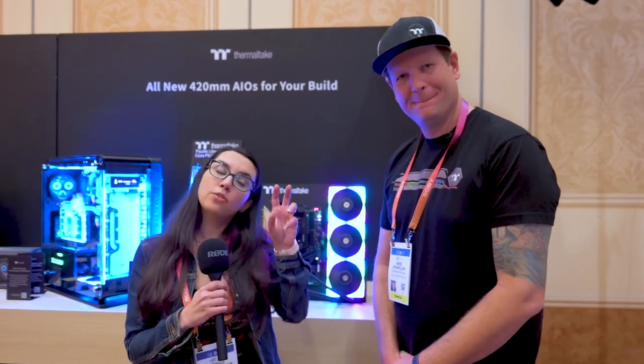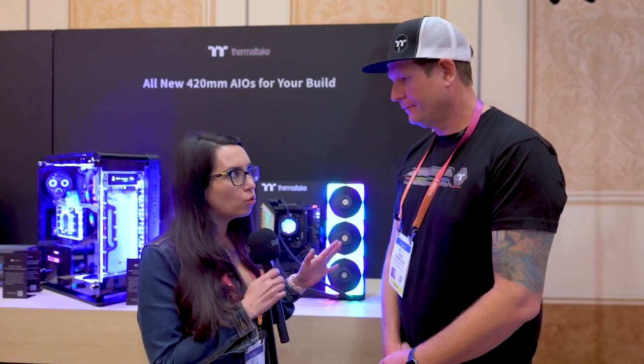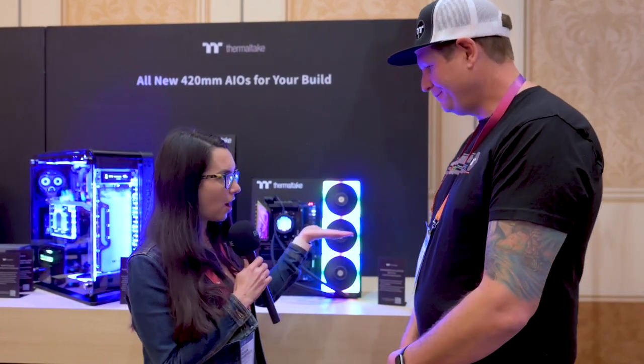All right, now we're moving into cooling. AIO cooling — also known as all-in-one liquid cooling — is all the rage because you can get liquid cooling at a much more affordable price point, and it's a lot more easy to install and upkeep. Thermaltake is showing off some new all-in-ones, so let's take a look at what we've got.